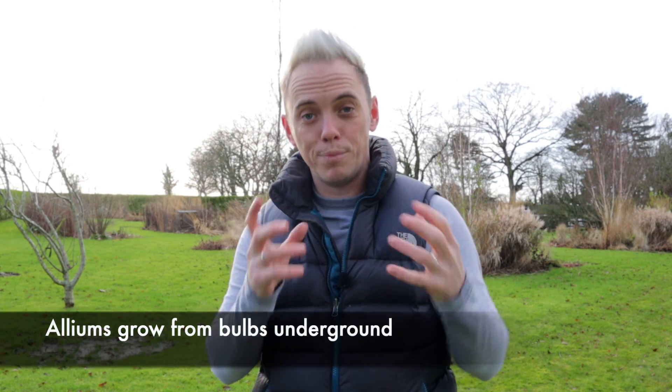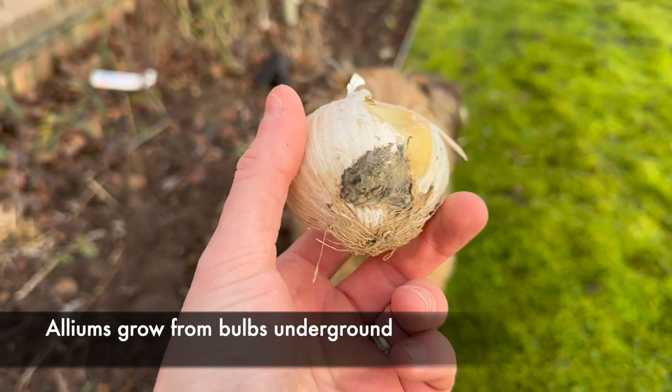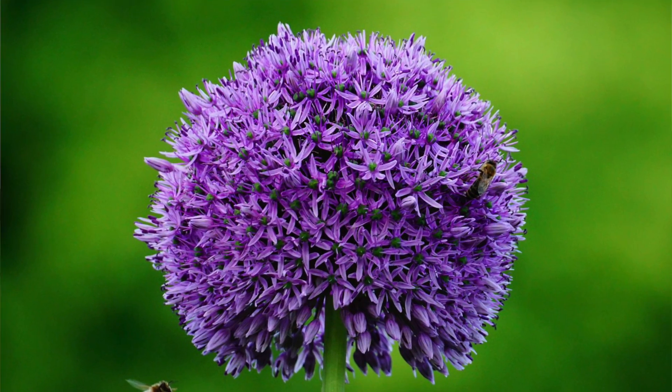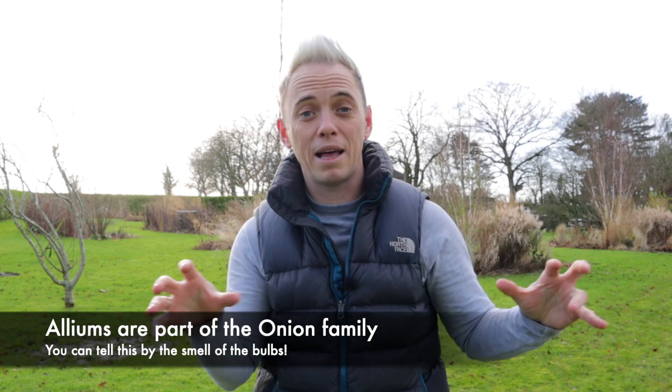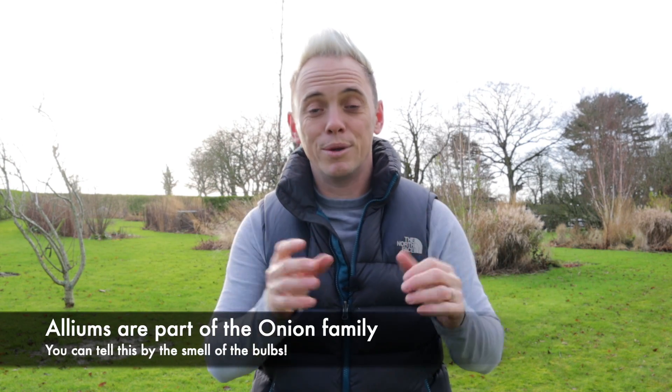Alliums are fantastic midsummer flowers and they grow from a bulb. A bulb is a modified set of leaves that live underground, that store energy throughout the year and then burst up to create a flower. You'll recognise alliums because they have this really distinguished round flower head that looks almost like a globe and they're absolutely gorgeous. Now alliums are part of the onion family and you can tell this because when you open them, take them out the box or the packaging, you'll get that oniony whiff. It's amazing how different species of plants are actually closely related and we don't realise it until we look into it. So we're going to be planting alliums today.